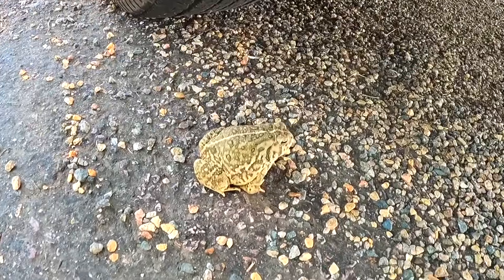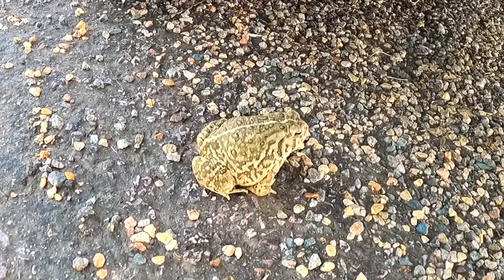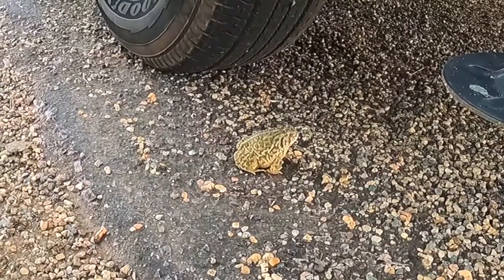Get out and look! I'm glad we didn't hit that little guy. He's frozen there — I think he thinks I can't see him.